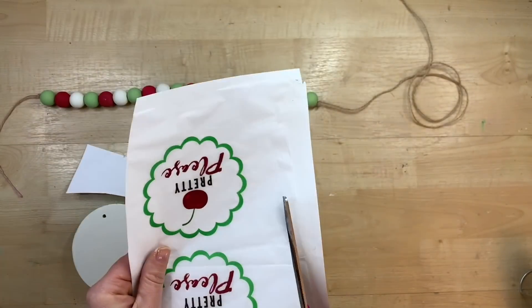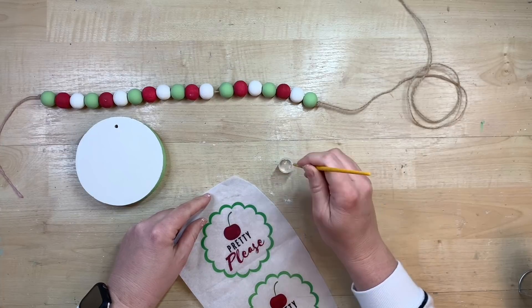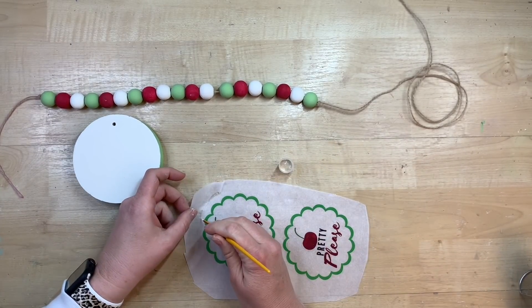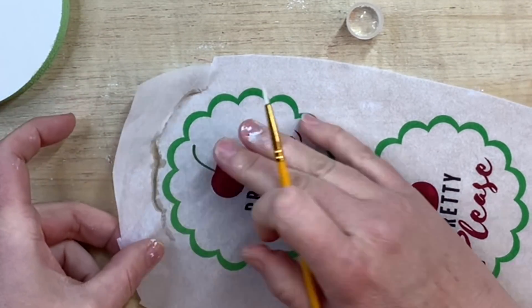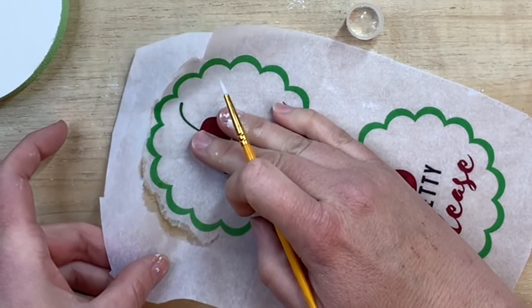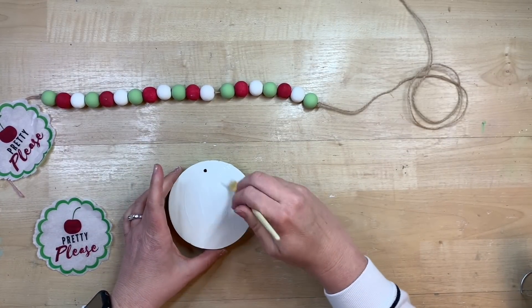This actually worked out pretty good. Now I printed this design on tissue paper — I have a full tutorial on how to print on tissue paper, and I'll leave the link in my description box. This is a graphic I made on Canva and I'll leave a link for you to use as well. I thought the saying was super cute — just 'pretty please with a cherry on top,' because how many times have we said that when we really want something?